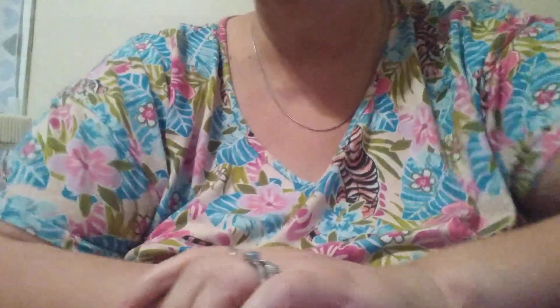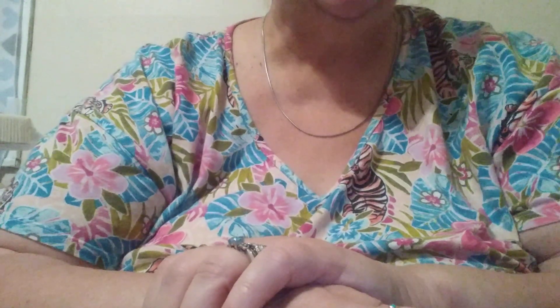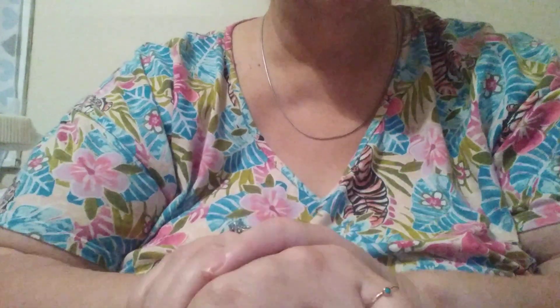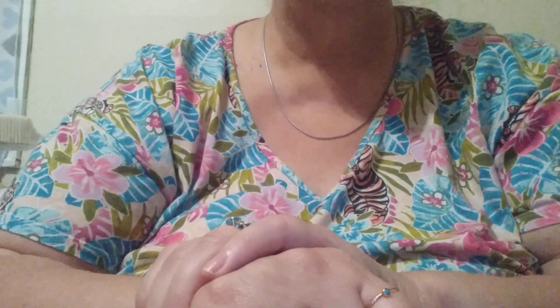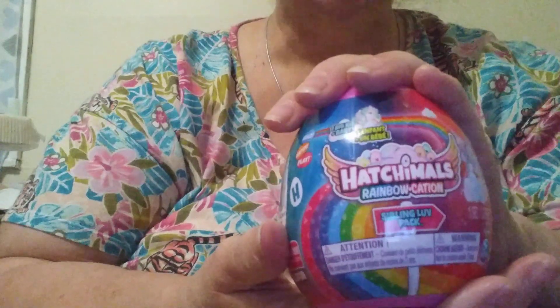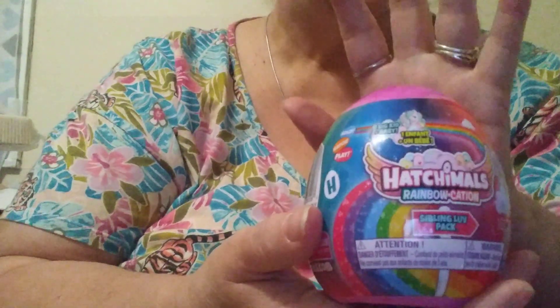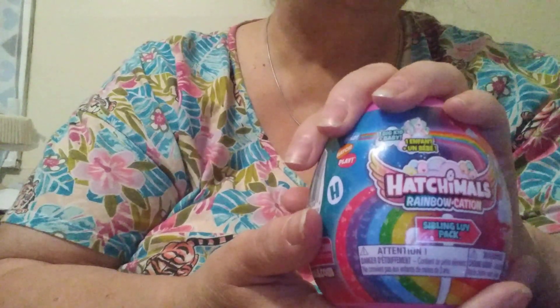Hey everyone, this is Sin with Sin's Blue Diamonds. Thanks for stopping by — stick around to see what we're unboxing, because we are going to do Hatchimals Rainbowcation. I got these while they were on sale.